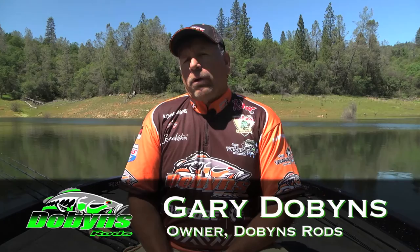Gary Dobbins, I'm the owner of Dobbins Rods. I've been a tournament bass fisherman for 36 years and I've been building bass rods since 1989. We started the family-owned Dobbins business in 2007, and now it's 2016 — that's ten full years. It's really hard for me to believe that we've been in business for ten years.